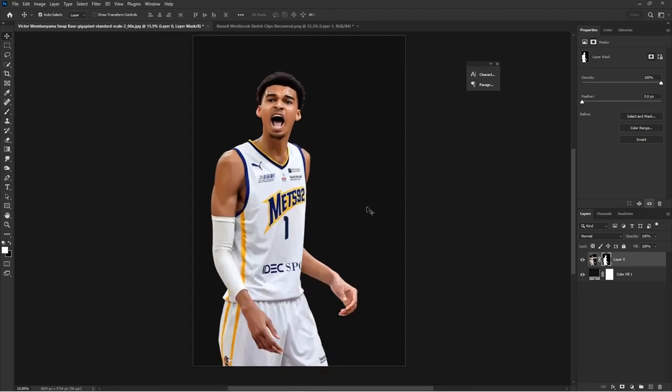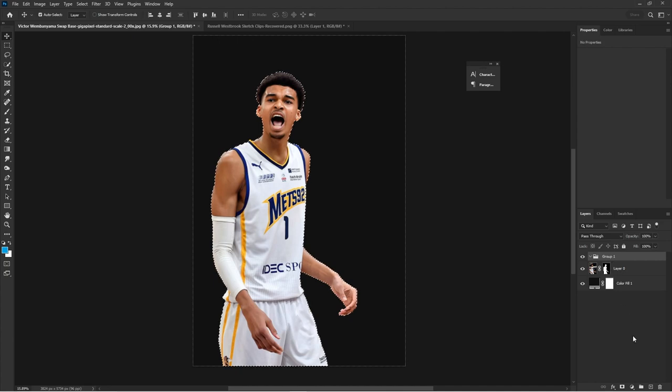Now I'm going to add a group because I want to put him inside his own group. I add a group and then Control-click on the mask so the group has his actual mask outline. Whatever adjustments I add inside that group are only going to be contained within the mask — they won't go outside. This is a great way to keep your Photoshop cutouts neat and professional-looking in your PSD.